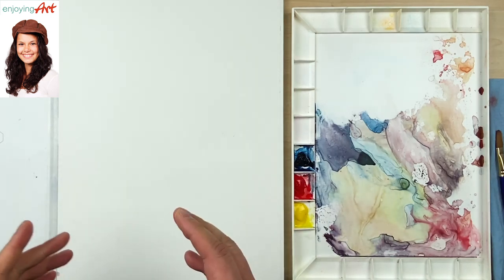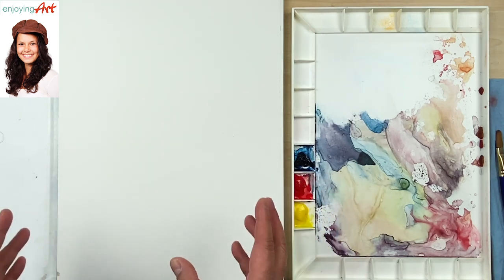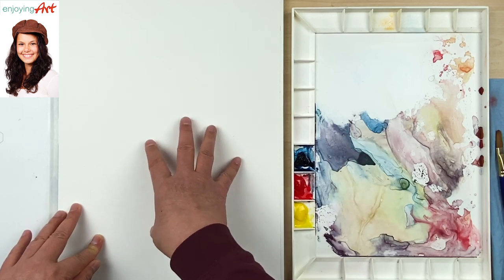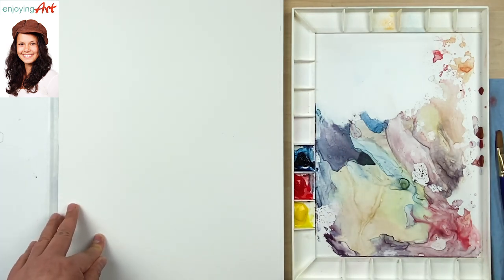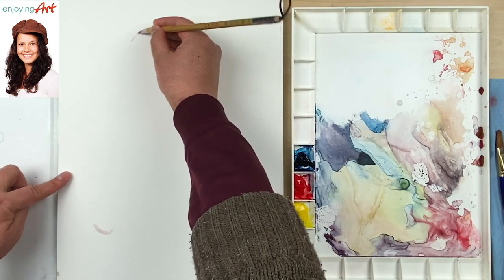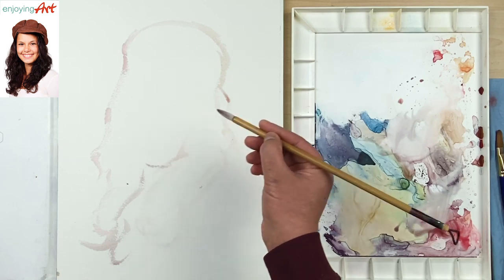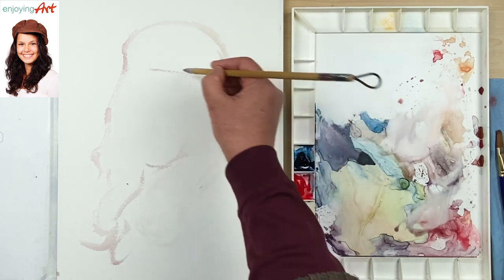Now we are starting the final watercolor portrait painting of this smiling girl. For the background, I don't want to keep it just white — use the background to help make the main object stand out. First let's use some light color to do some drawing. The bottom of the hair is over here, the top of the head would be here, the hair coming down over here, the bottom of the chin would be here, and the head is about here.